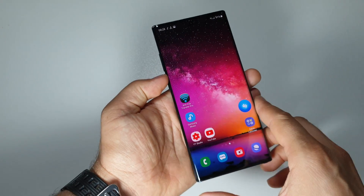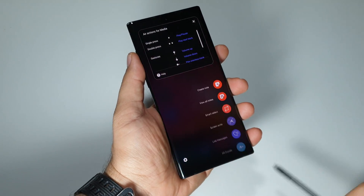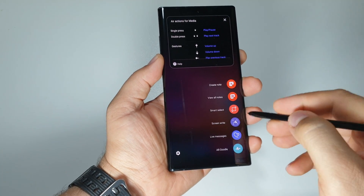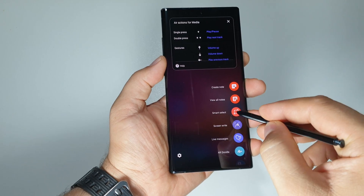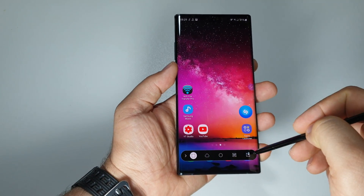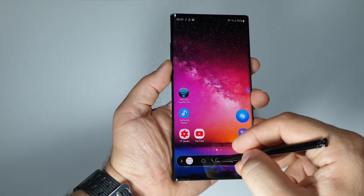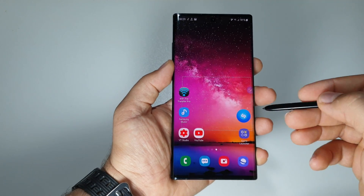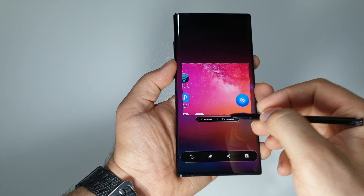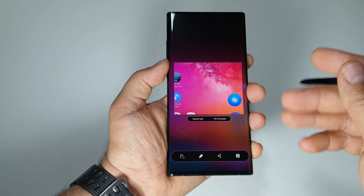Another method is to use your S Pen. When you take out the S Pen you get a menu — the fourth option here is Smart Select. Press it and you can choose from various ways to capture an area of the screen, such as a rectangle, a magnetic lasso, pin to screen, or extract text.